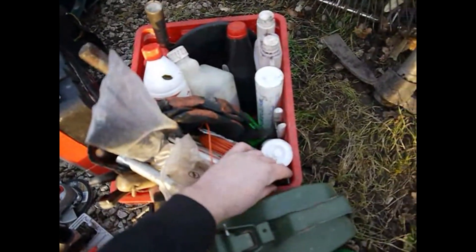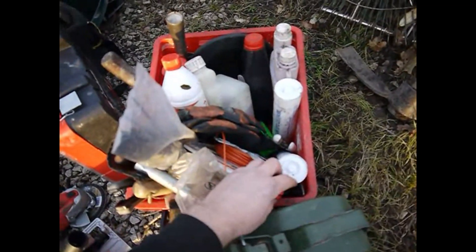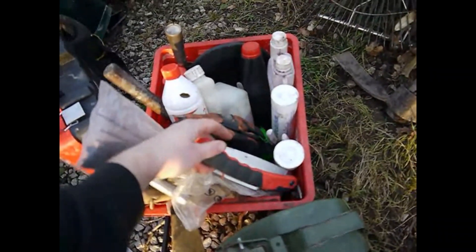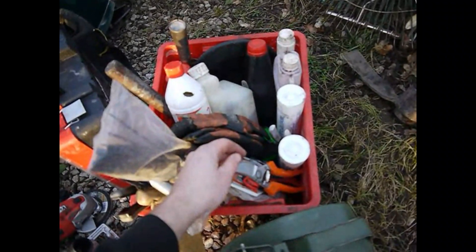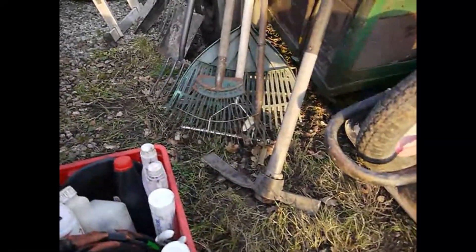My pruning saw there — I've got a Silky one. I had a Stihl one before and it was good, but this one's better. And then I've got a pair of Stihl pruners and a spare pair of Stanley ones. Then I've got a pickmatic.